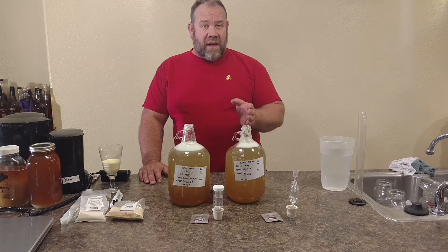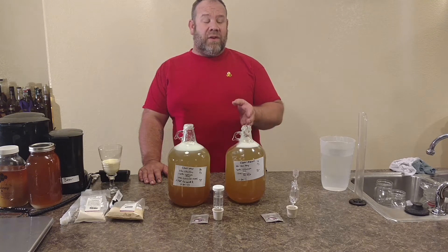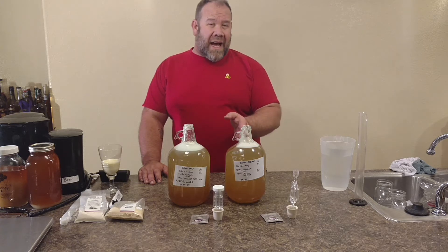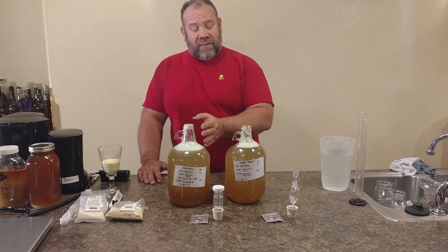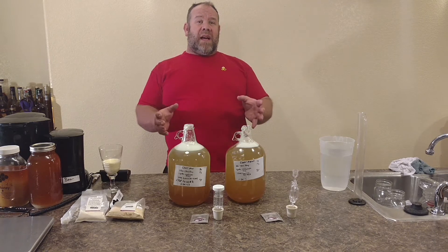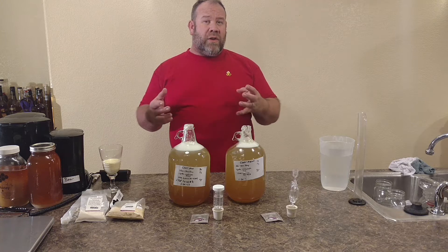Three pounds of honey, a gallon of water, and we're going to add the yeast to it and the nutrients. This one we will not add a nutrient to, and this one we're going to add a nutrient to. So if they're done at the same time, the exact same recipe, you're going to be able to compare what the nutrients do.